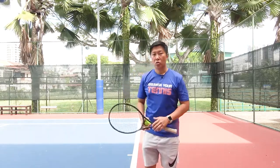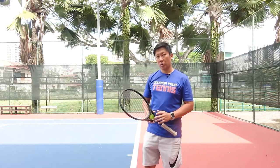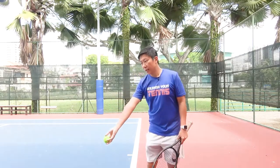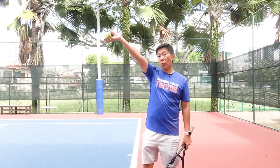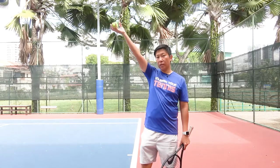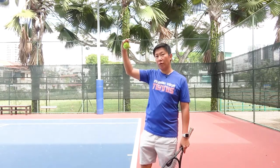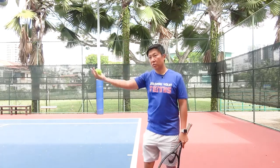Practice this tossing motion — arm straightened, release the ball by opening up the palm. The level of release is around the eye level or maybe your forehead level.